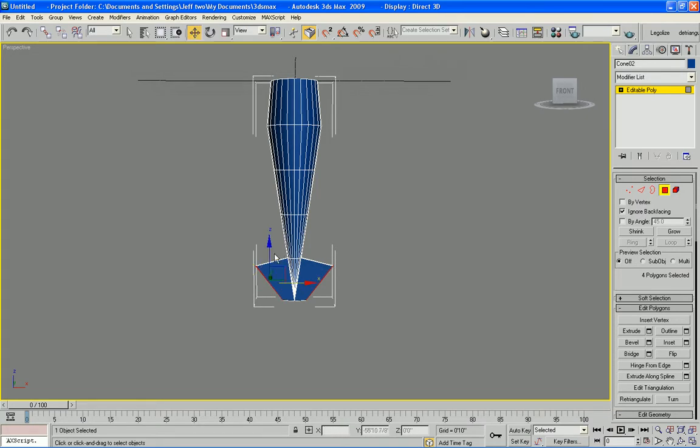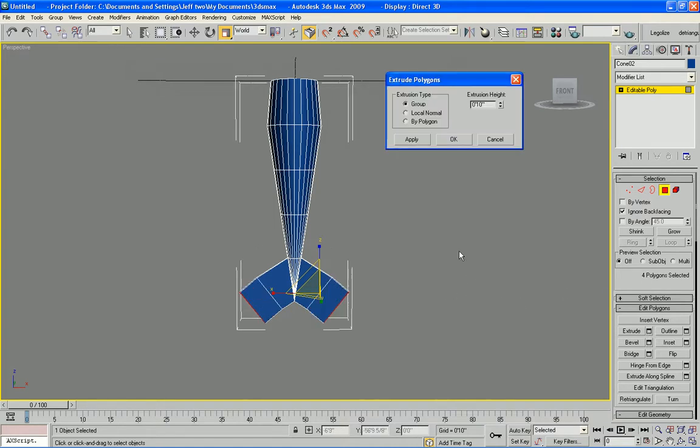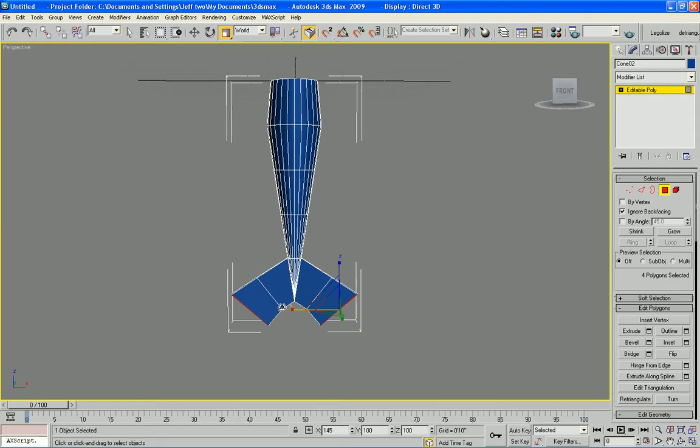We will go to the move tool by hitting the W key and move them down. I might want to scale a little bit more — something like that. We'll extrude them again to get a little bit more extrusion here. Scale them that way, scale them this way.